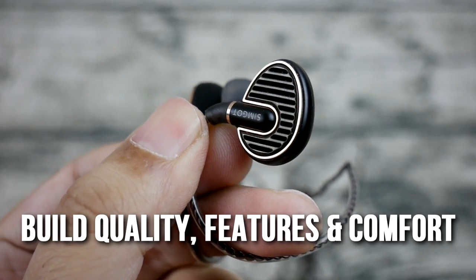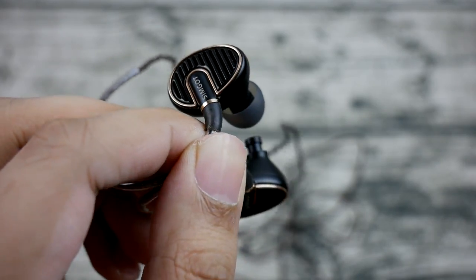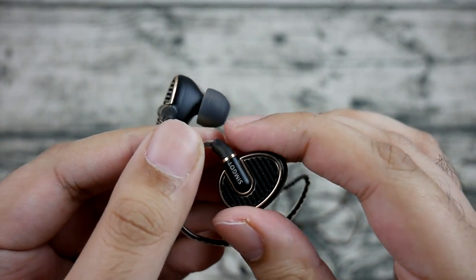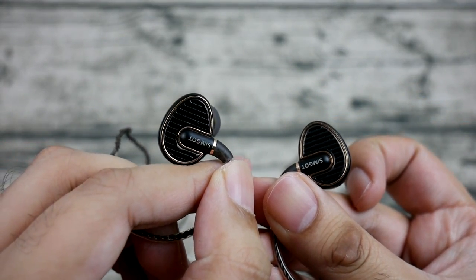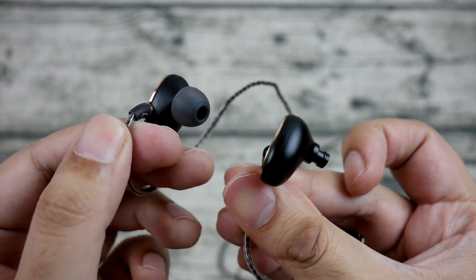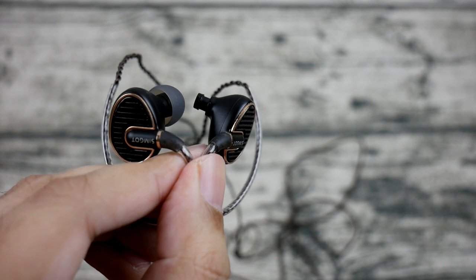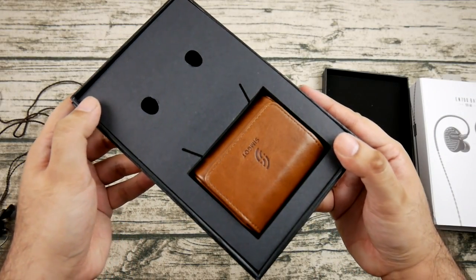The EN700's look is really unique to me, at least based on my limited knowledge of in-ear monitors. It kind of reminds me of the HiFiMan HE1000 because of this grill design on the side of the shells. I do like how they look, and SimGod gave me the choice of four colors — I went for the black one, which some might call a safe or boring option, but they do have other really nice colors too.